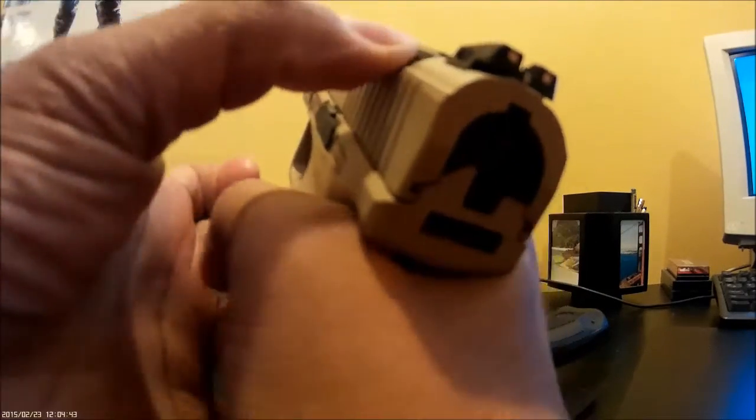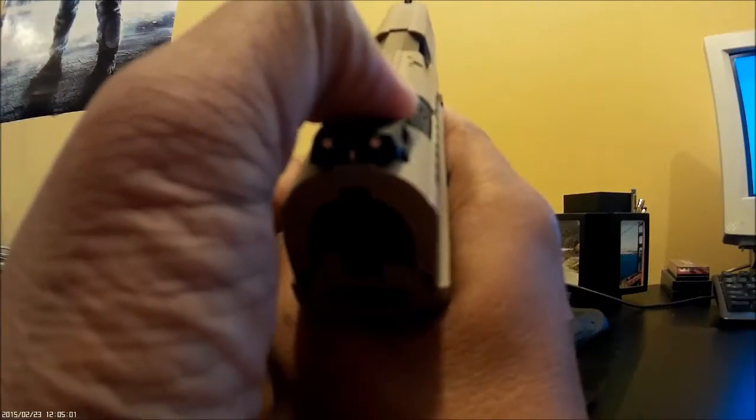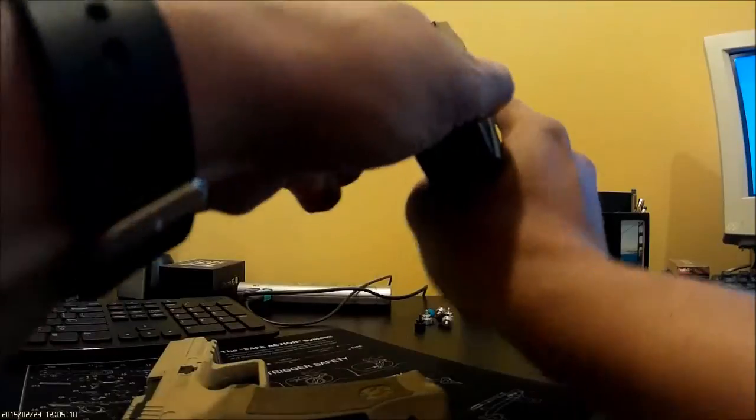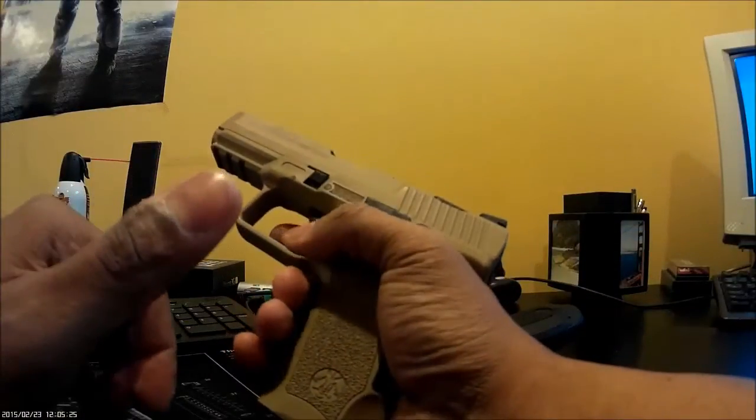Now it won't decock at an indirect angle on the side — well, it did that time because I used the majority of my thumb pad. So it's got to be pressed pretty directly. And on top of that, it takes a certain effort to decock this. It's not loose by any means — that's at least 10 pounds of pressure, at the very least. So this gun, in my opinion, is not going to be accidentally decocked.